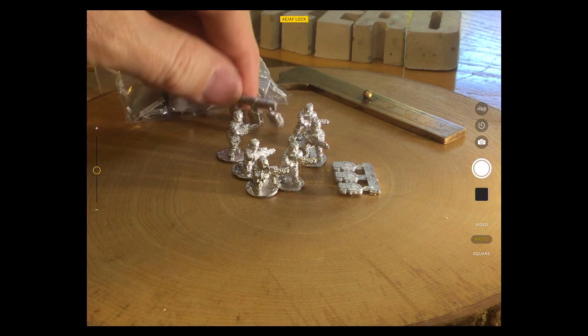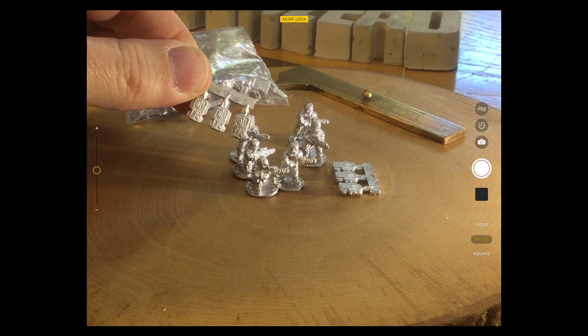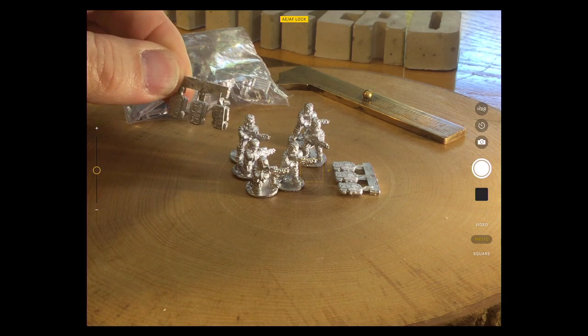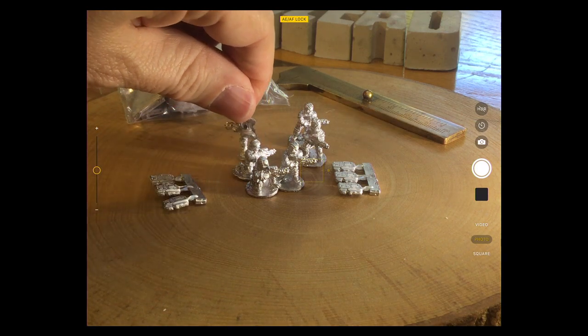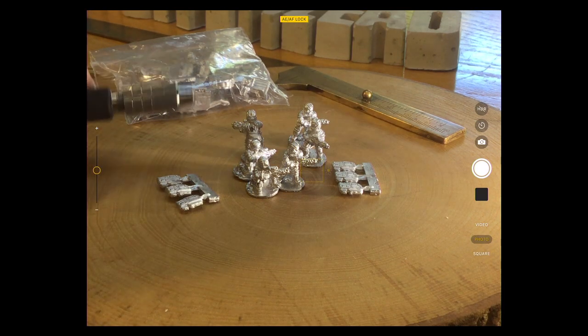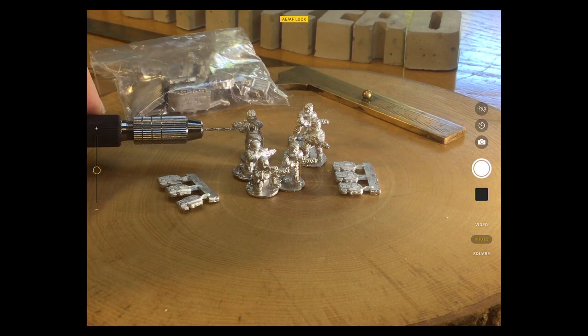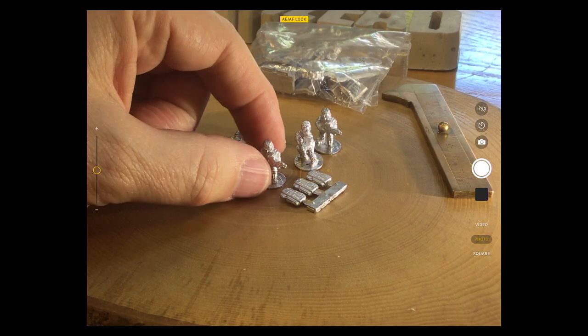Here we go — we've got some nice breather-style backpacks on there. You can see that the guys have a clear hole on the rear to take the backpack, obviously because they're near future and there's no atmosphere on the moon.